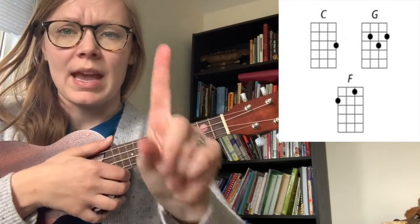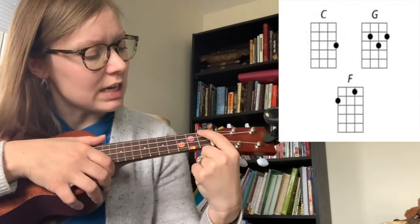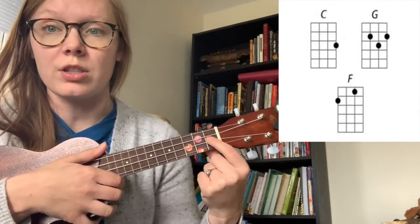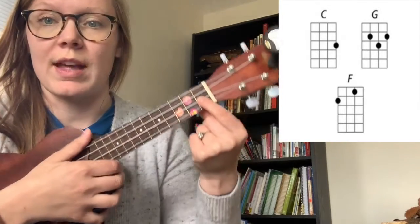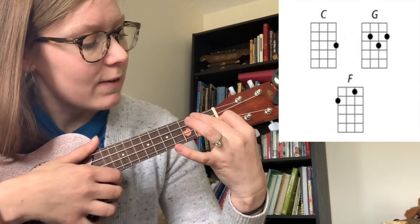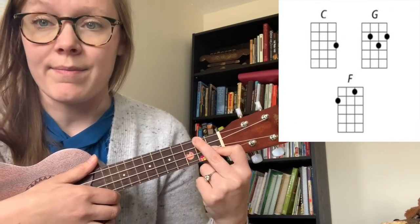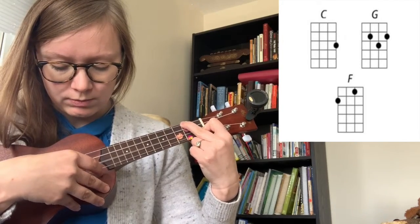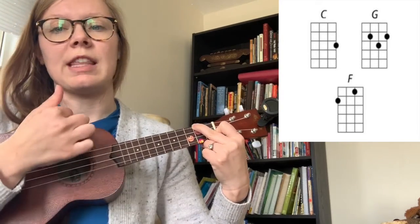And that's the C chord. Now the next chord you're gonna do is the F chord. So that's where you take a peace sign, and you take your index finger. Your index finger goes on the third string, first fret. That's where that one goes. And then your middle finger goes on the first string, second fret. And it would sound like this, and then together like this.